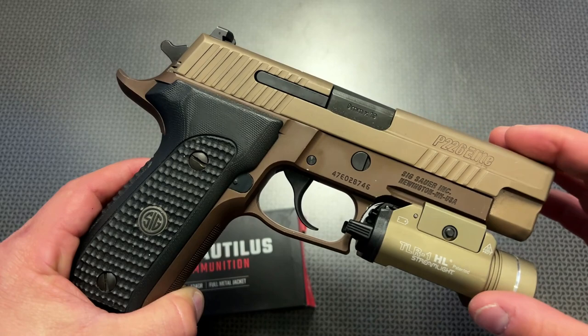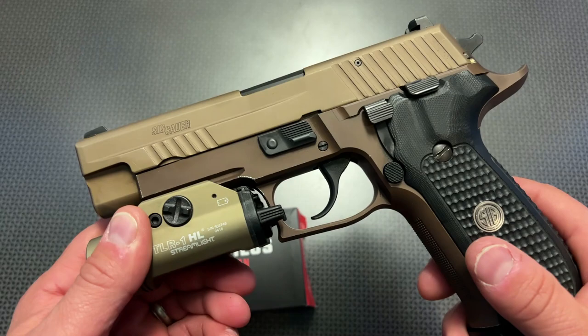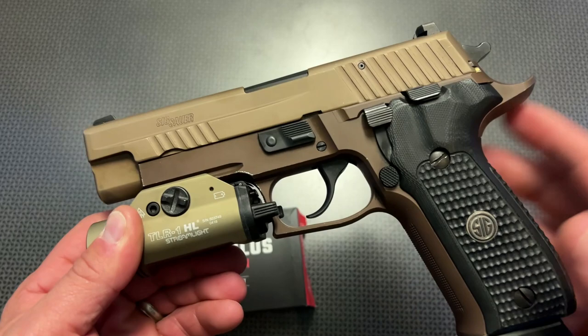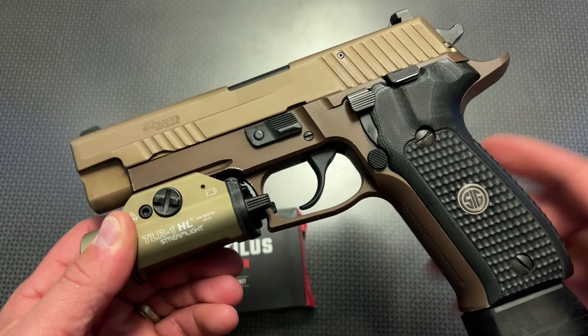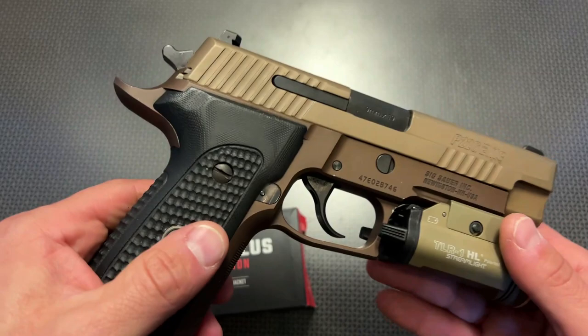The P226 is an iconic handgun that has been around for a while, and I've always wanted one. I kind of skimped out and bought the P229 Police Trade-In chambered in .40 Cal, and it just didn't live up to what I wanted. I really wanted the 9mm P226, so I ended up trading that off, and eventually I saw this pop up at Beltway Used, and this is the Elite model.